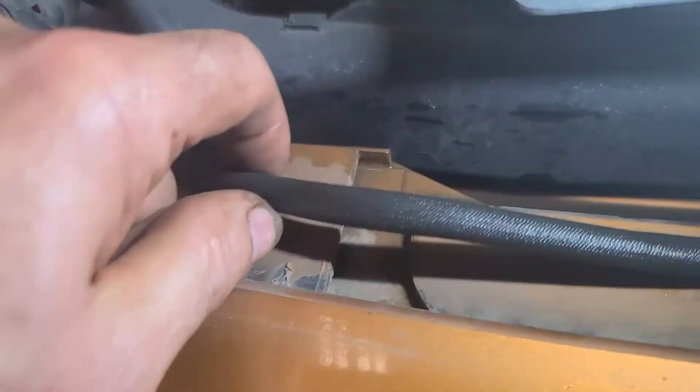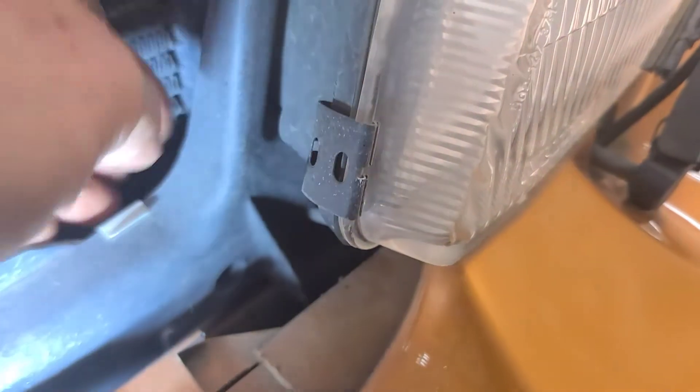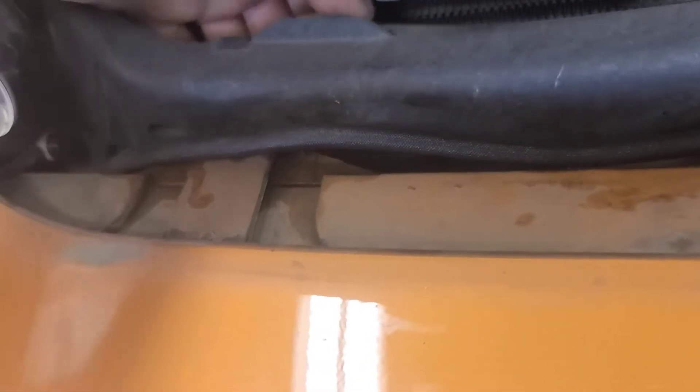That's why it's not washing — the hose is busted off. It runs inside the hood. Here it is — this is broken off. It goes through this T here; this line goes to the right headlight and that one goes to the left side.